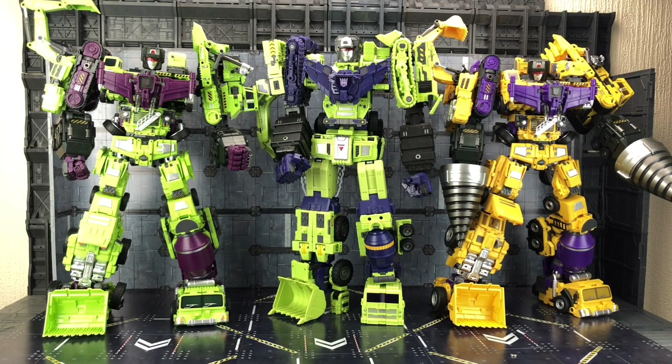And speaking of Constructor, here he is to give you an idea of how they compare. It's definitely more in keeping with that scale in comparison to where it was. But Constructor is still the largest of the lot and still my favourite.